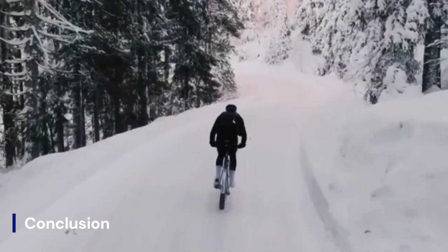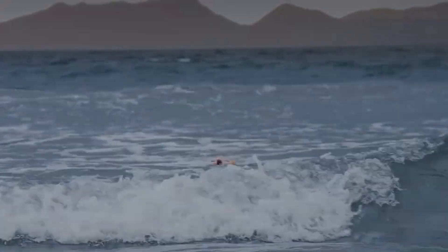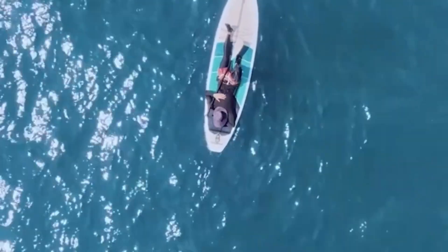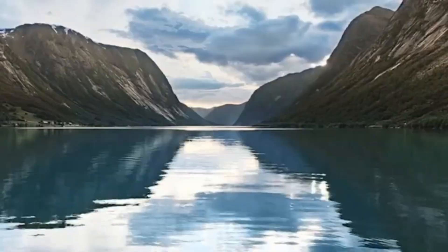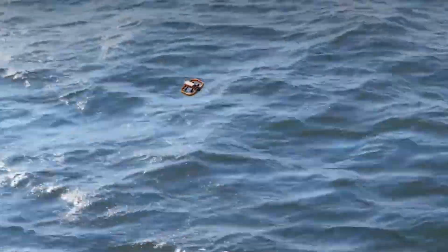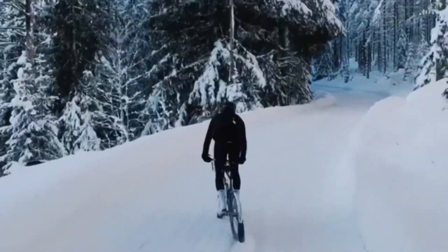Conclusion. The Hoverair Aqua drone is a refreshing innovation in the drone industry, blending practicality, creativity, and durability in a portable package. While it may not compete head-to-head with professional drones like the DJI Mavic series in raw performance, it fills a unique niche by catering to outdoor explorers who need reliability around water. With its balance of price, ease of use, and distinctive features, the Aqua drone stands as an exciting choice for those looking to expand their aerial photography and videography into new terrains.